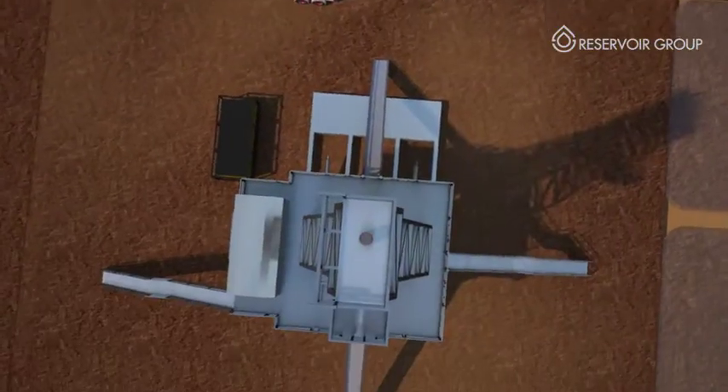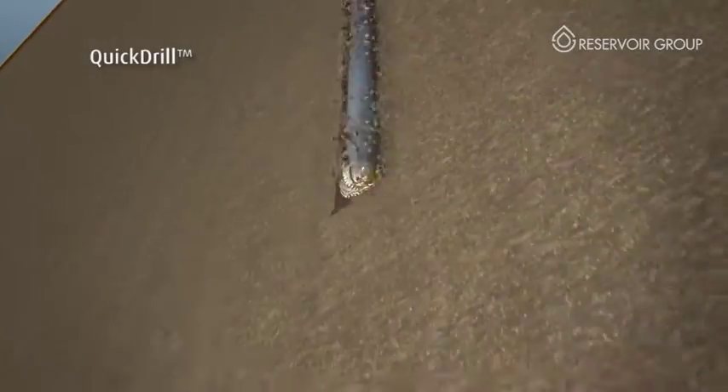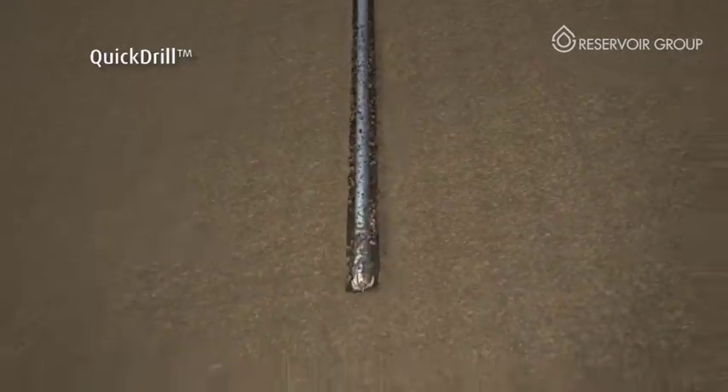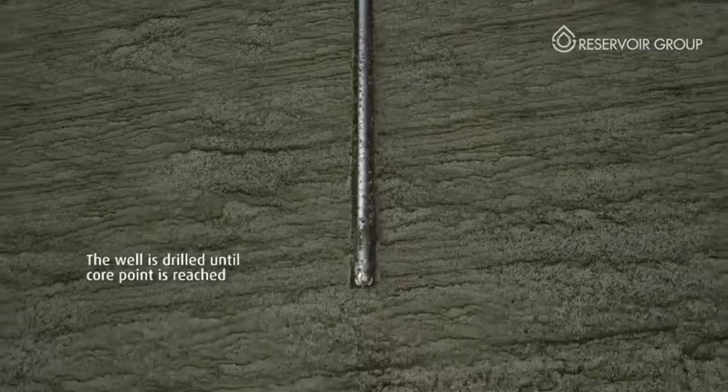Coring points are often thousands of feet below the surface and need to be reached in the most cost-effective and safest way. Quick Drill enhances the efficiency of the coring process, allowing the operator to alternate between coring and drilling as they wish.